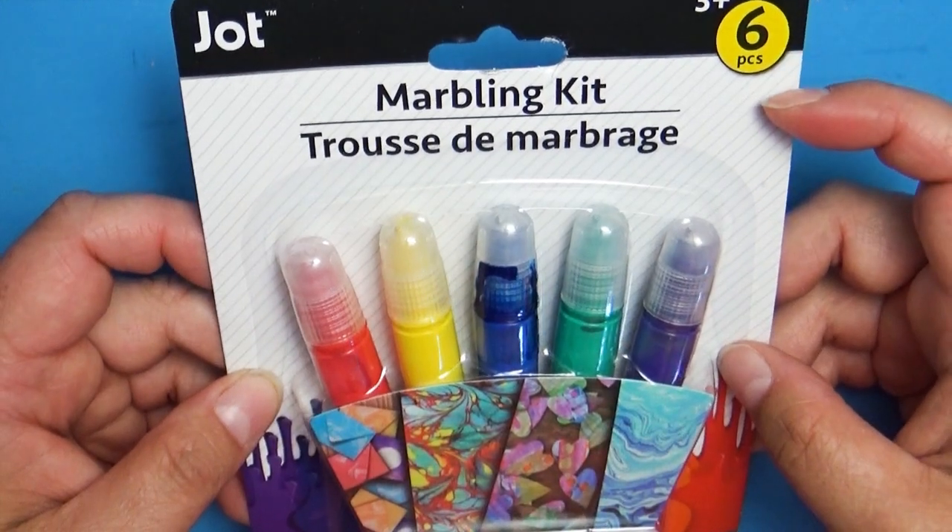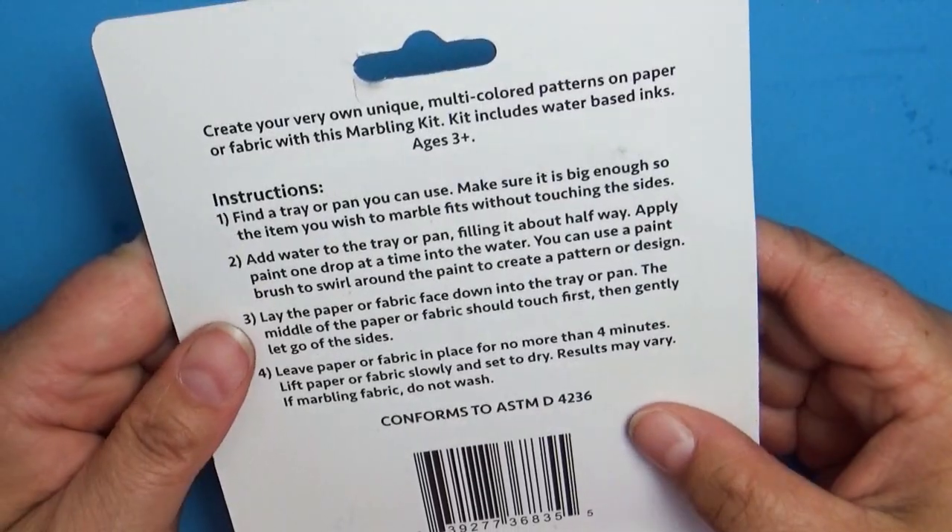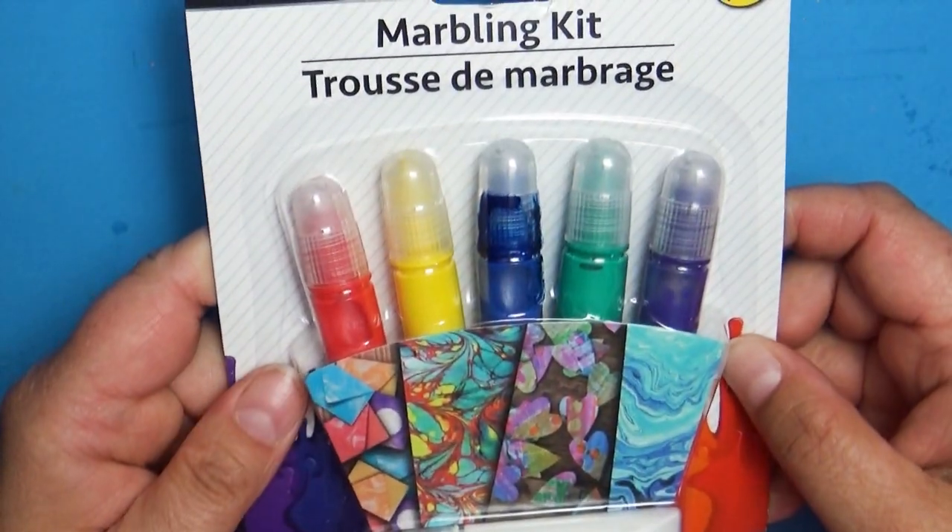So this is the marbling kit. It comes with six colors and very little instructions. So let's see if this works.